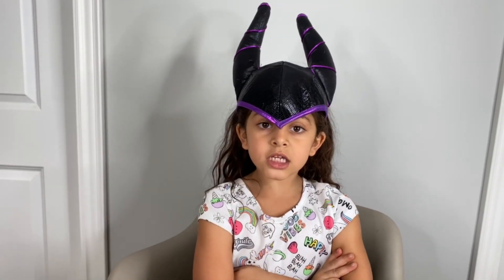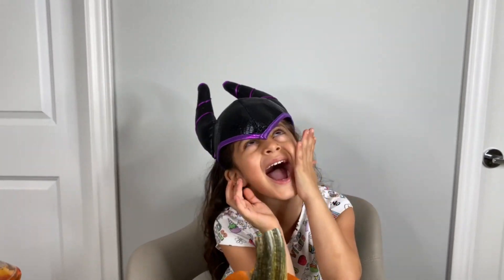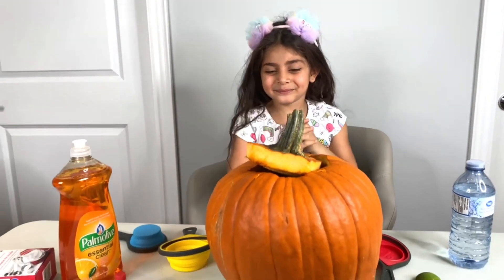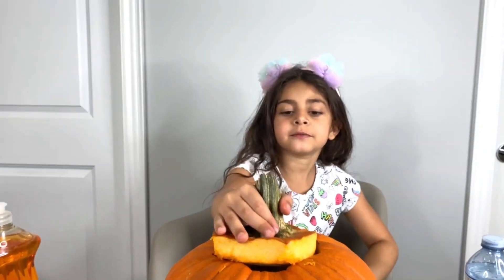Hi guys, today we're gonna do experiments. Today we are gonna do experiments — it's gonna be a pumpkin volcano! See, Sally's going to do a pumpkin volcano, guys! We can't wait!